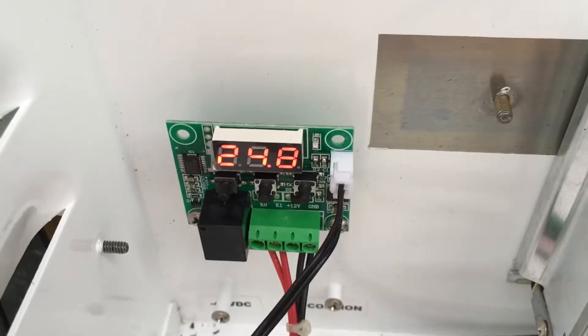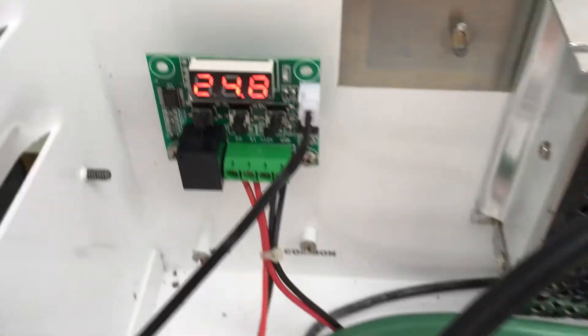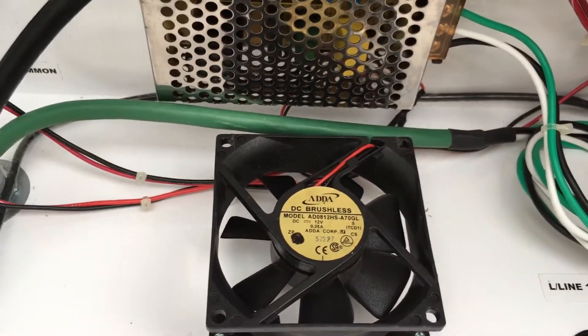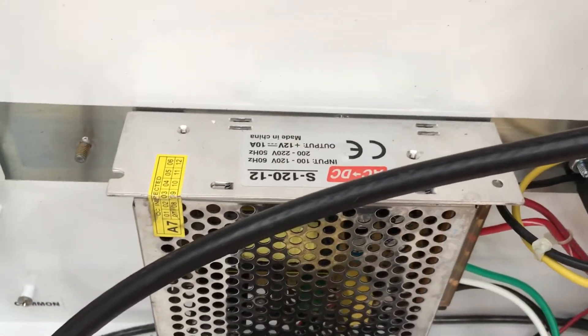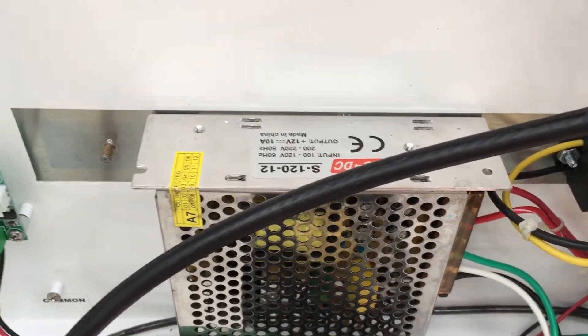This down here is a thermostat and it kicks this fan on just to circulate some air around once it gets so hot. This here is a 12-volt AC to DC power supply, 10 amp.